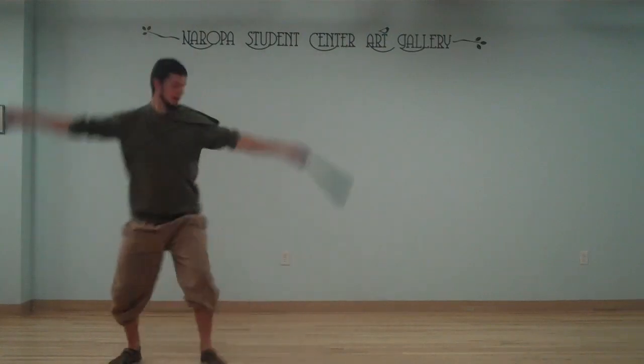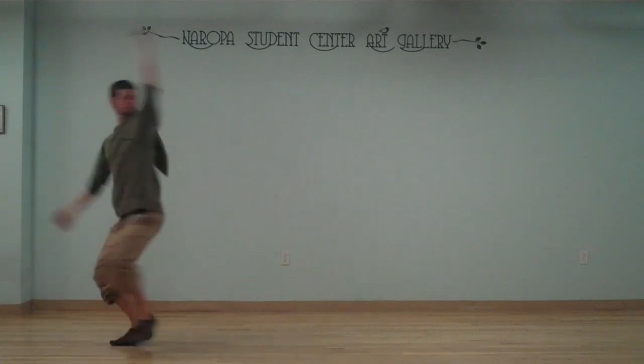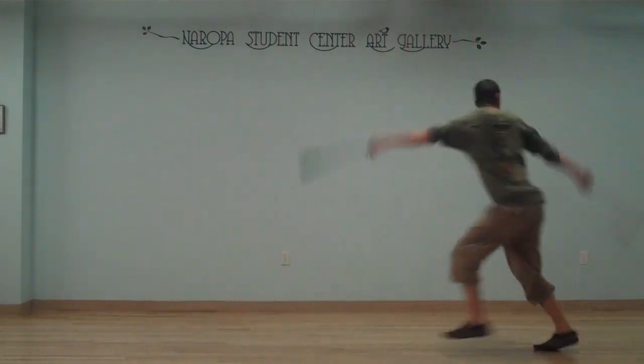Thank you guys for watching and this has been another installment in the Poi Chi series. Here are the last things we just did — line stepping and circle stepping. Have fun!